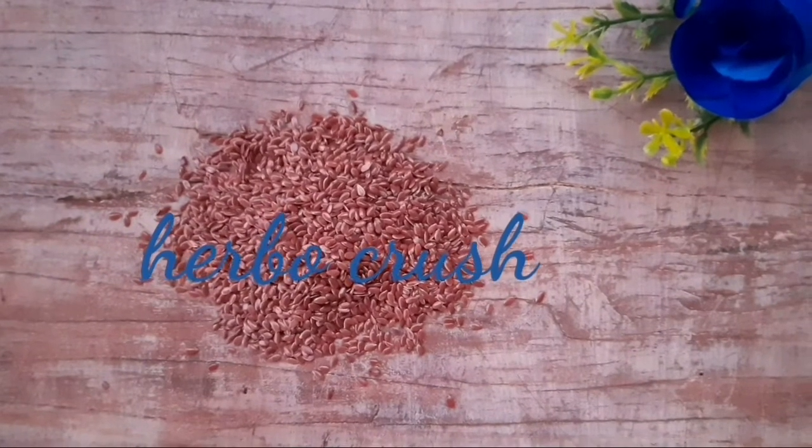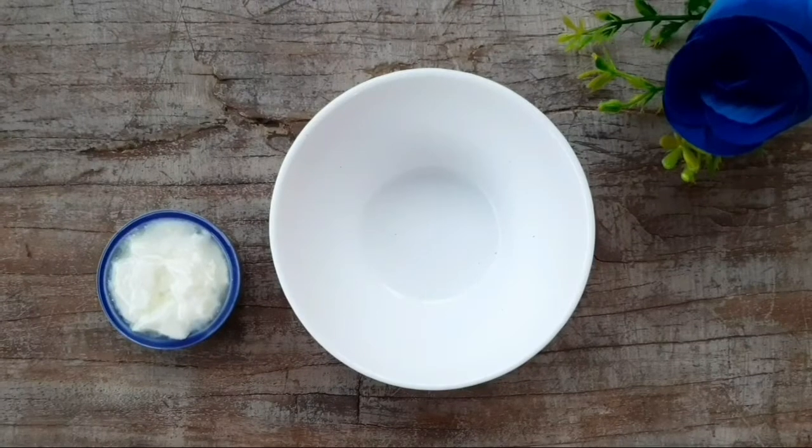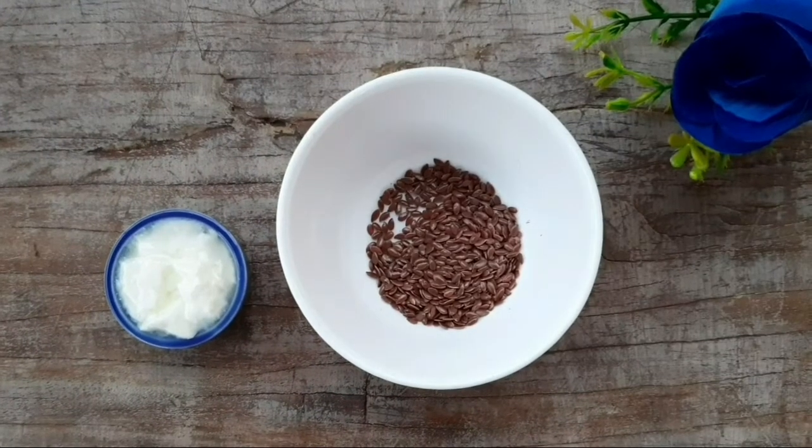Hi friends, welcome to Herbocrush. In today's video, I am going to be sharing with you an anti-aging face pack recipe that claims to lighten and tighten your skin.